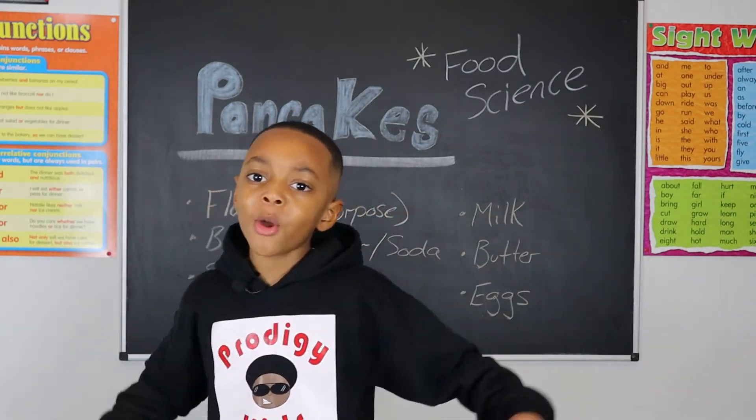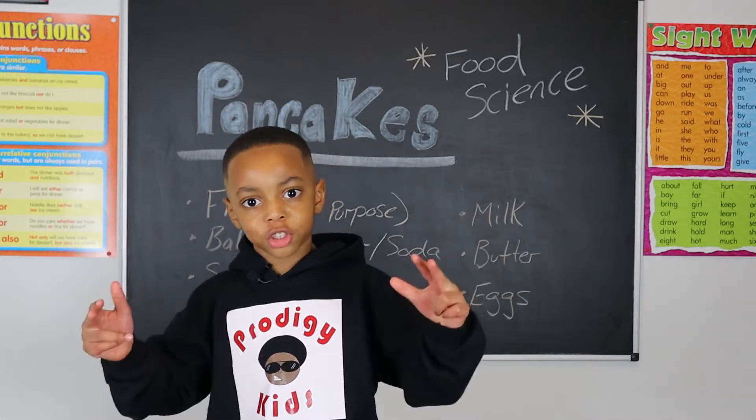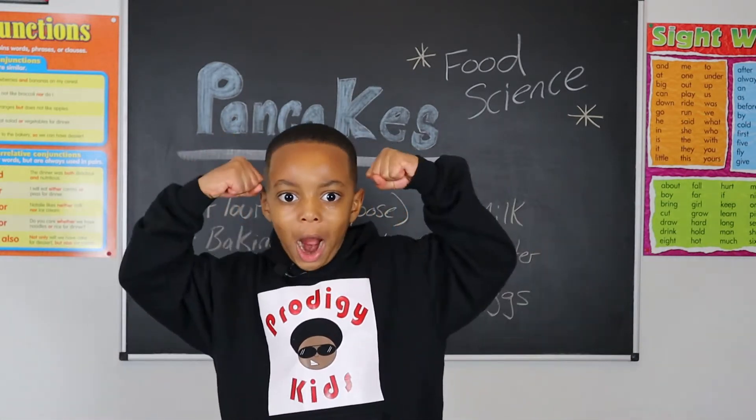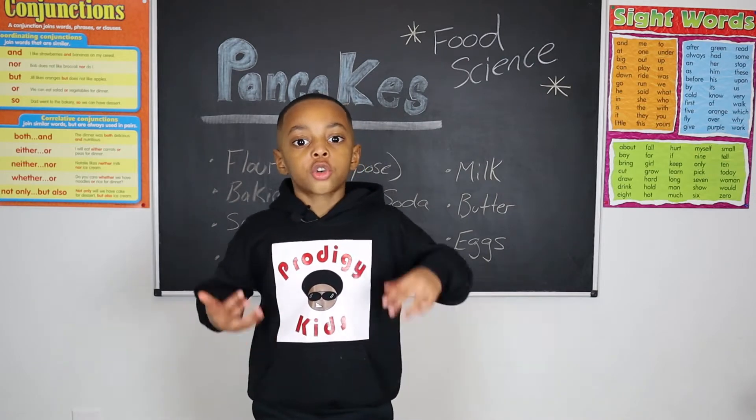Hey folks, it's your boy Caleb, and welcome to my channel, Projecting Kids. Welcome to making a lot of fun and interesting, because knowledge is power. Today I'm going into the kitchen to show you how to cook scratch-made pancakes.